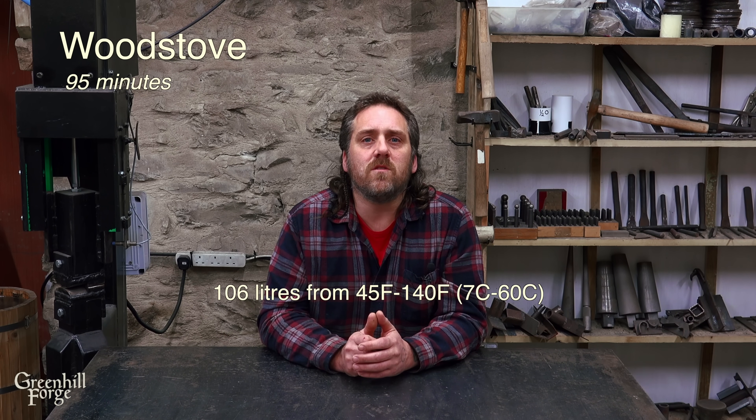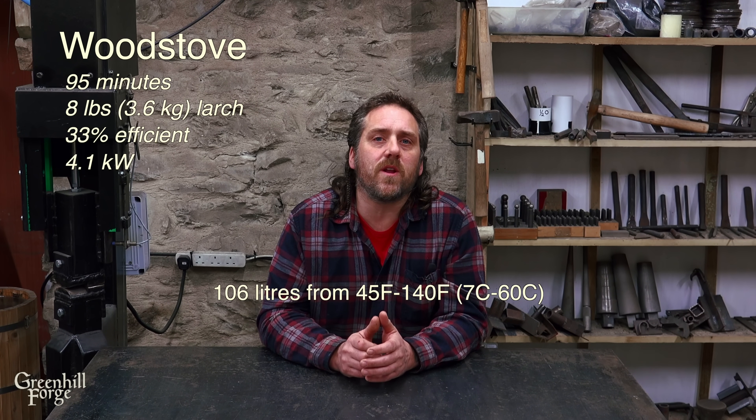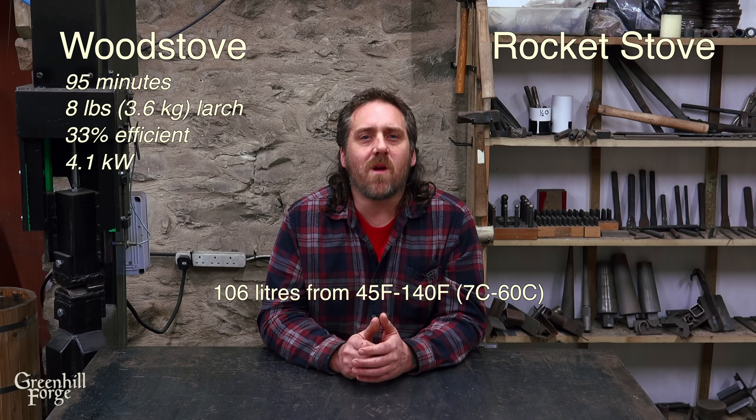Now on to efficiency — there are quite a few assumptions I had to make to do these calculations. Both systems heated 106 liters of water from about 45 degrees Fahrenheit to 140 degrees Fahrenheit. The wood stove took 95 minutes and used just under 8 pounds of larch wood, equating to a roughly 33 percent efficiency rate. The rocket stove took 55 minutes and used just under 9 pounds of larch, equating to about a 30 percent efficiency rate.